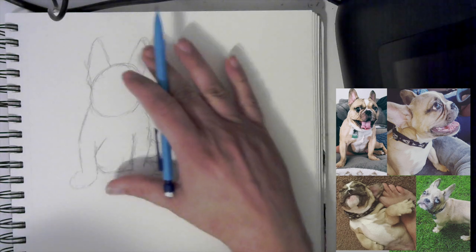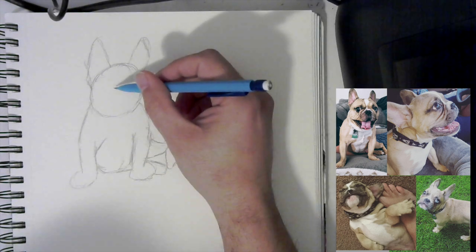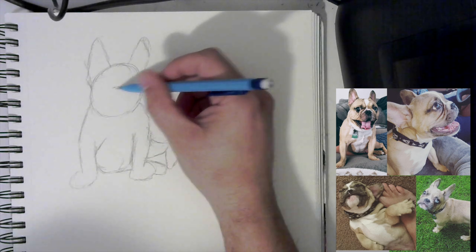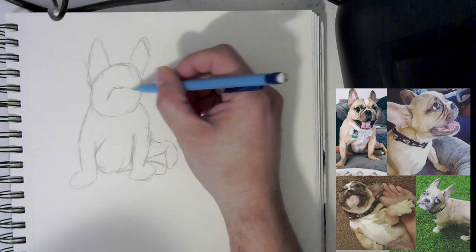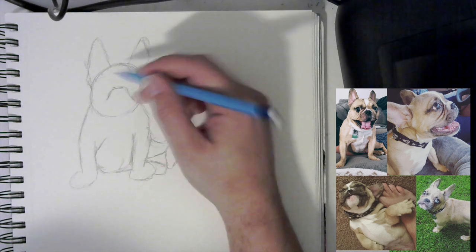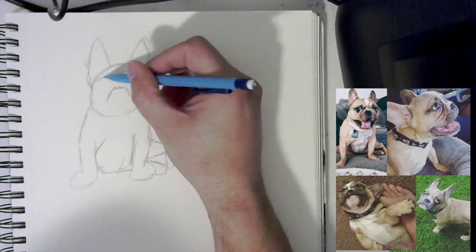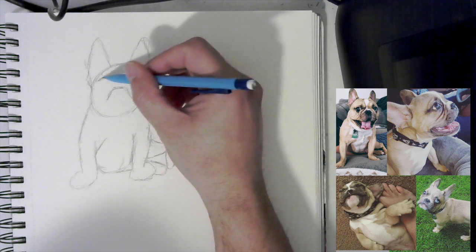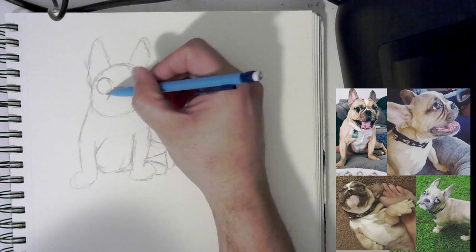Now that we have the basic structure done, we can focus on building up that face. We're going to start up at the top from where his nose is, just to have a vague outline. When it comes to Disney-like characters, one of the main things they do with animals is give them more human-like features and make the eyes a little bit bigger, just so it looks more cartoony.